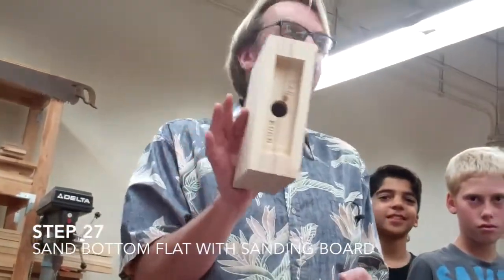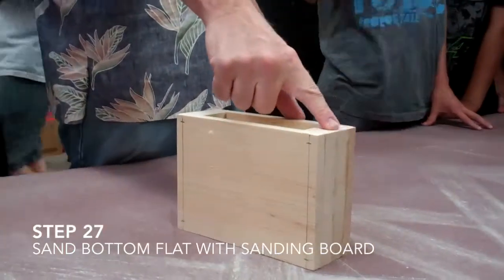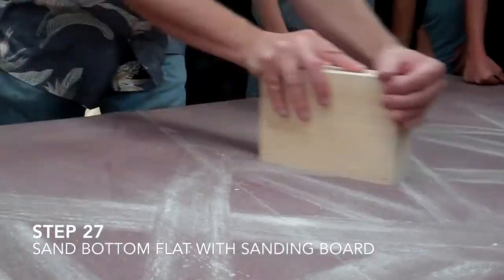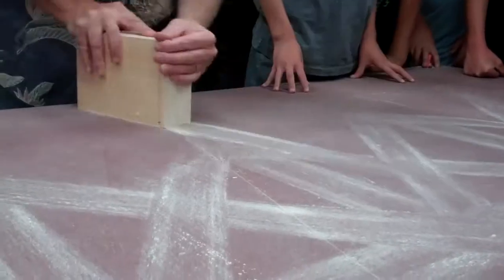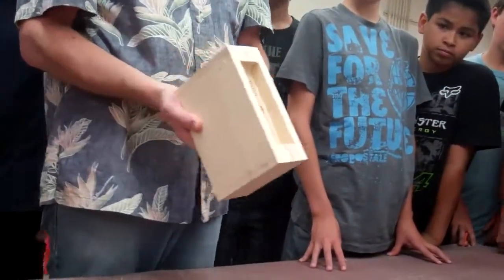This is the bottom. This is the side that you want to sand. There's a little pencil mark — I still have a little pencil mark. You want to sand it until there are no pencil marks. Sand it until you get the feeling of one piece of wood and you don't have any pencil marks.